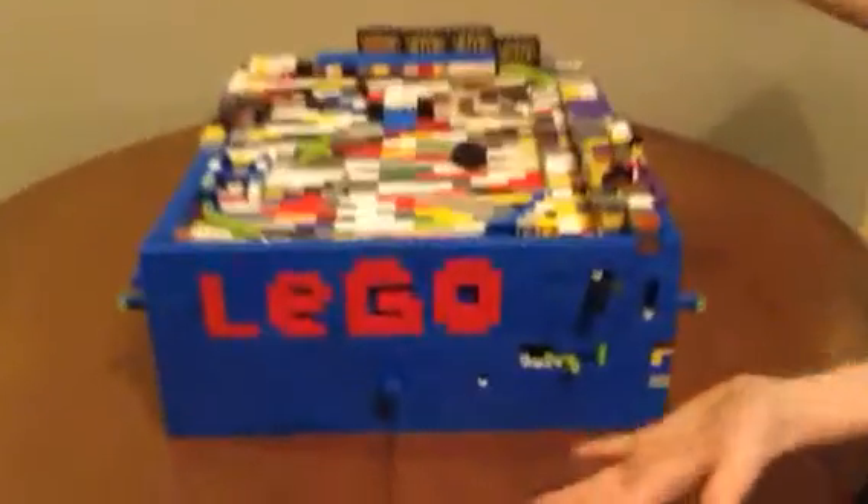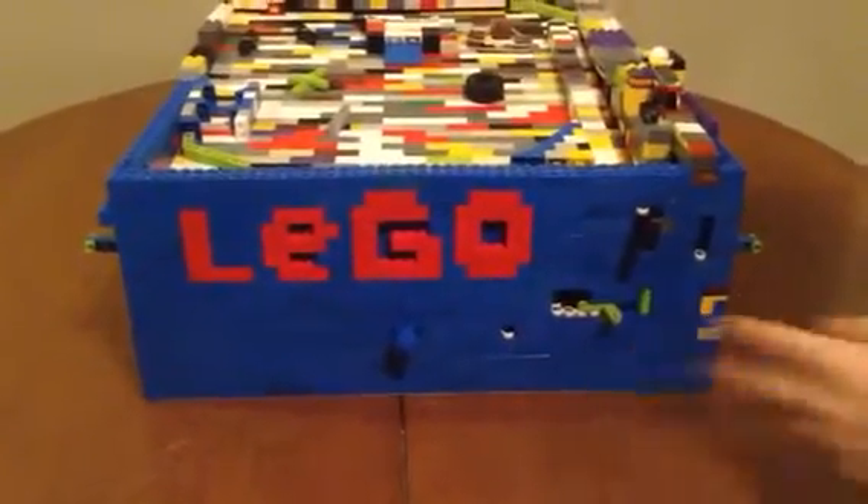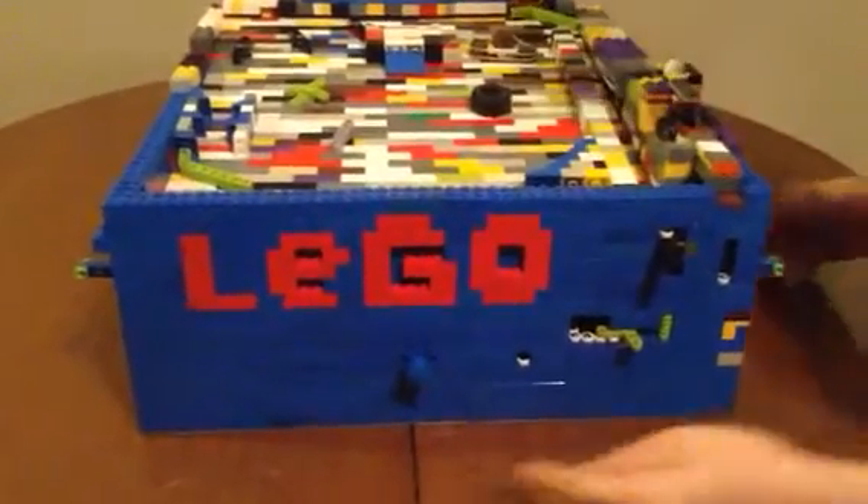Hi, I'm Judah and today I'll be showing you my LEGO Pinball Machine version 2. So here it is — pizzazz! We got the word LEGO here that I built out of red and blue bricks. So now I'll be showing you a 360 degree view.